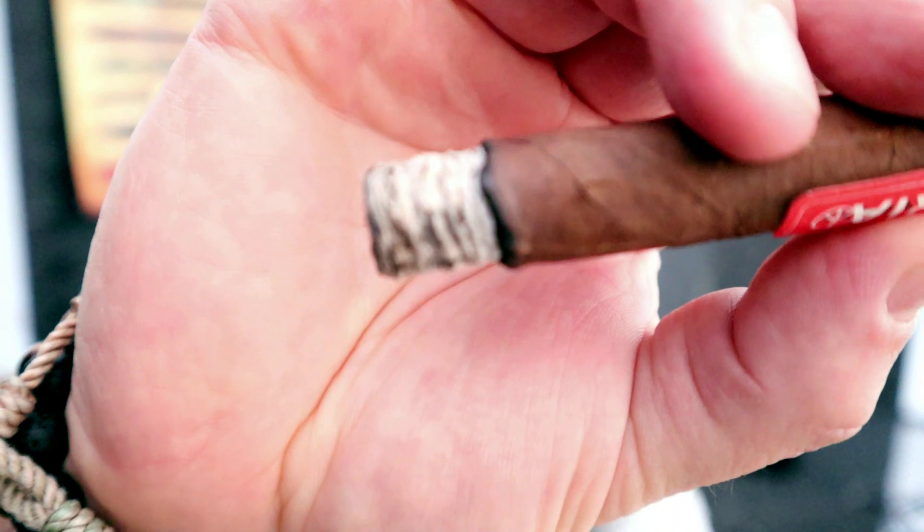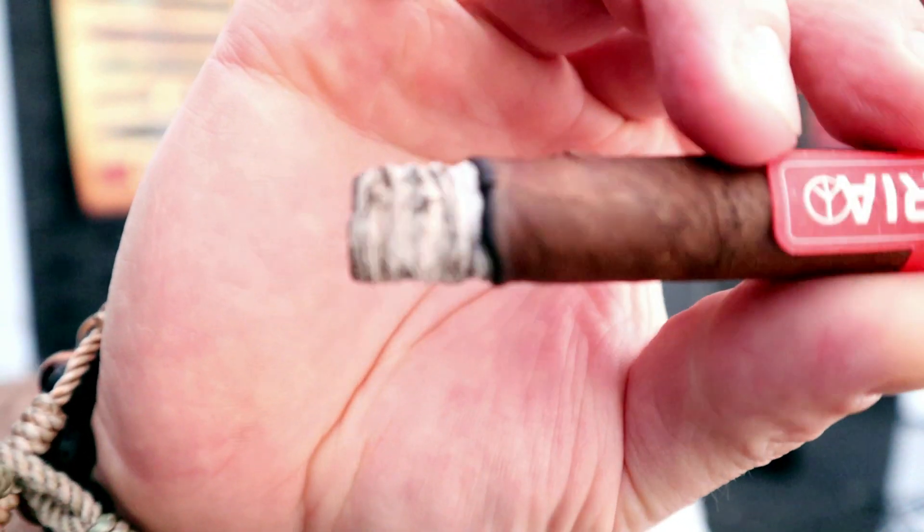About 10 minutes in, well into the first third. Got a nice looking ash, very nice burn line — solid white. The draw has opened up a little bit, still on the firm side but getting happier with it. Flavor is medium, probably a little medium-plus now, body is medium. Getting a really pronounced salted caramel with little bits of milk chocolate, very fragrant and somewhat musty cedar, white pepper, and some floral sweetness.